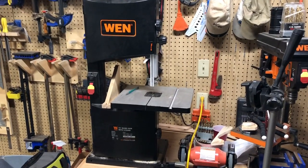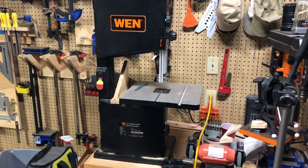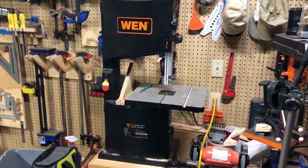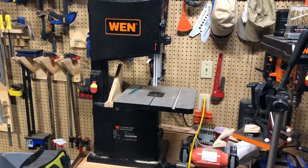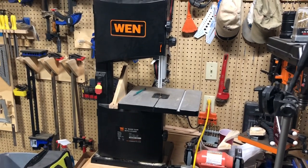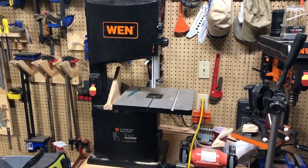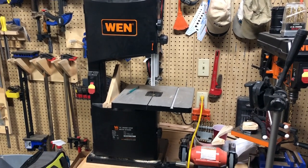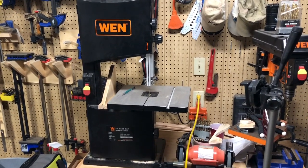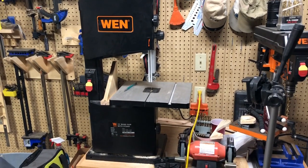Let me wrap up with my likes and dislikes. My chief like with this saw is the price. I paid $250 for this saw; it retails nowadays for about $260. I don't know of any other 10-inch bandsaw you could get for $260, let alone one that has a stand, a tilting table, six inches of resaw capacity, a fence, a miter gauge, a light, and a dust collection port. All of these features come standard, and for $260 I think that is an absolute steal.